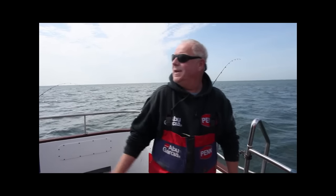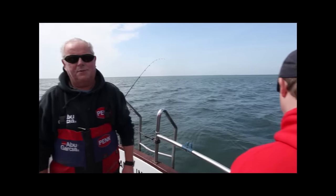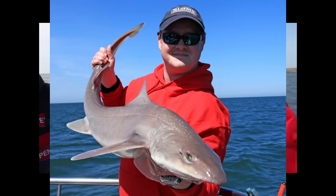Hi, I'm Mike Thrussell. I'm off Holyhead, about a couple of miles out. We're over some prolific smoothhound ground and today's been pretty good. We've had some really big fish. I've got my son Mike Jr. with me. Mike's had a cracking 20 pound smoothhound today. We'll have a chat about that in a second.